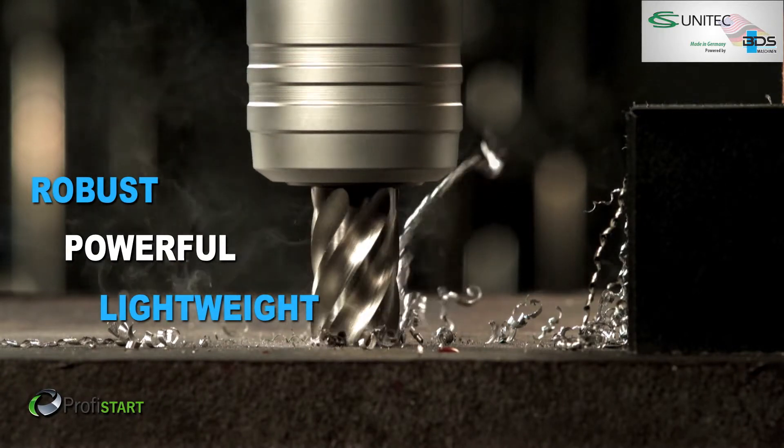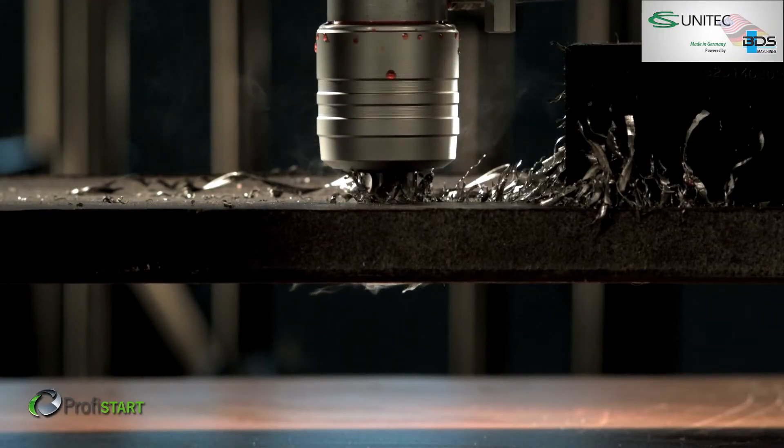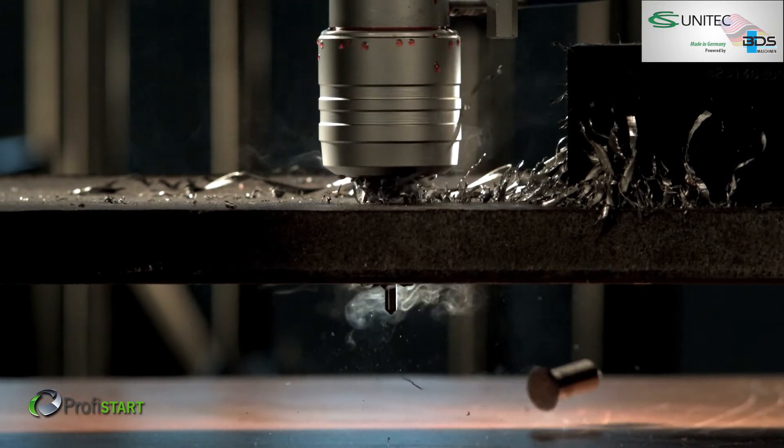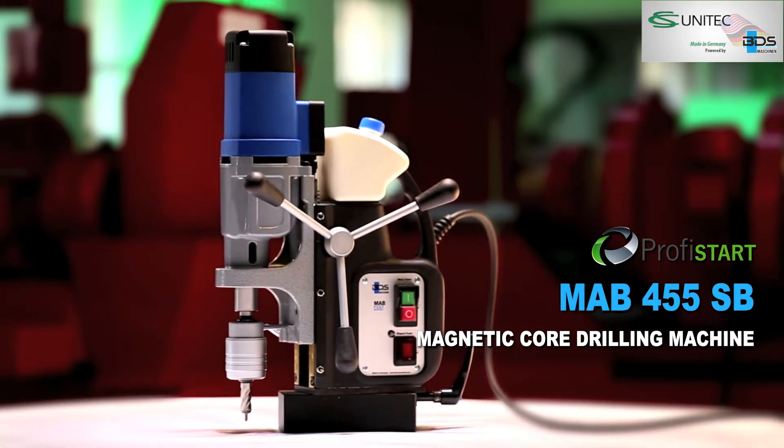Robust, powerful and lightweight. The MAB455SB magnetic core drilling machine with swivel base.